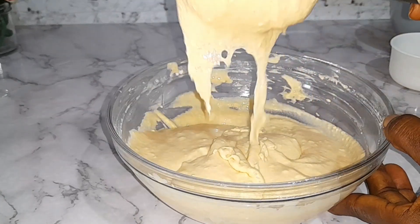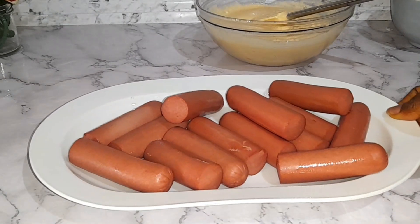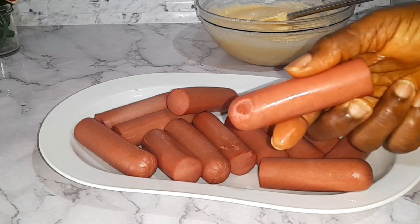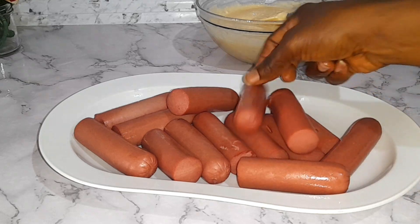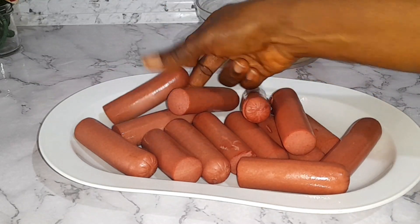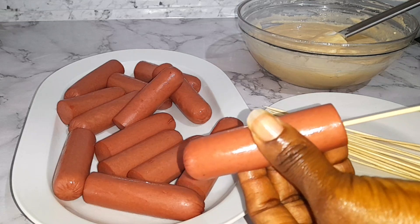I'm done mixing and this is the consistency and texture I'm going for, so I'm going to set that aside. Our corn dogs are ready — this is the outcome after toasting them in the oven. Toasting is totally optional; you can grate or toast in the oven, or cook them depending on your preference.